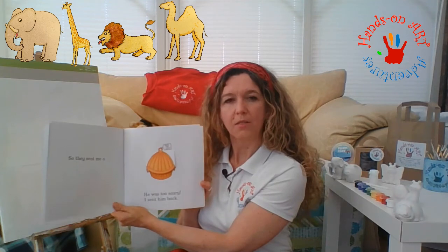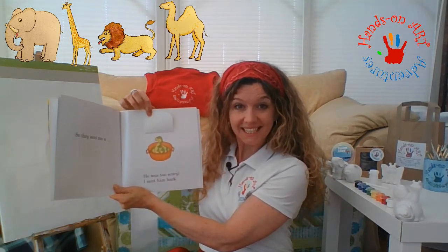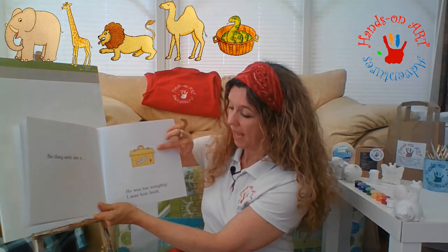So the zoo got to thinking and this time they sent me a basket. What could be in the basket? I lifted the flap - it's a hissing snake. Well he was just too scary, so I sent him back. So the zoo sent me a box, a small box. I opened it up and inside was a cheeky monkey. Well he was too naughty, so I sent him back.